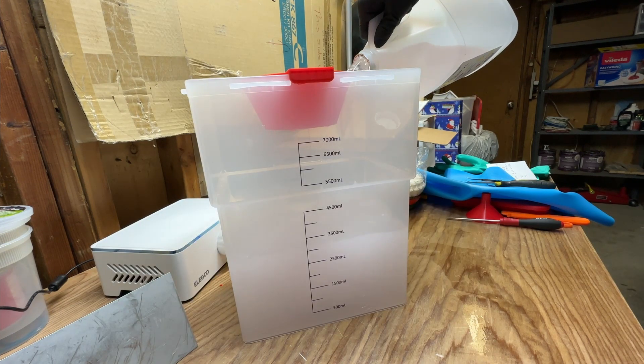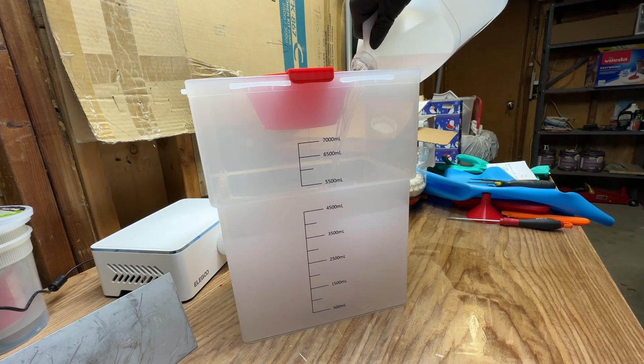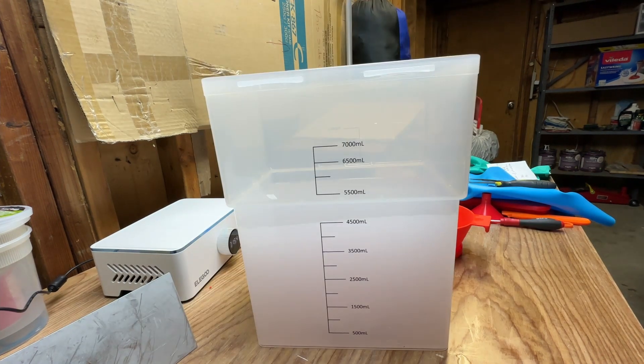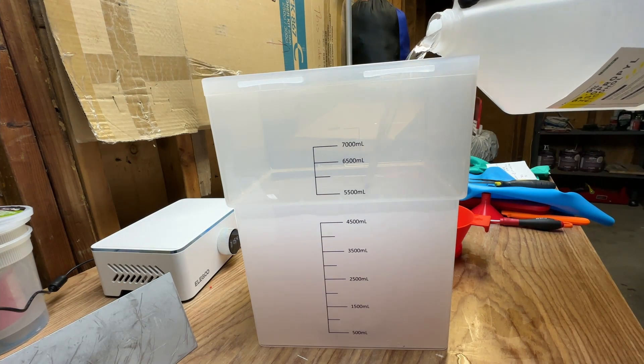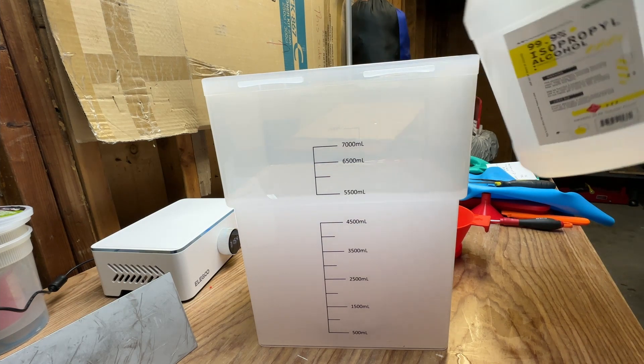Before shooting this video I skimmed half of the IPA off the top after it settled, and this is me pouring that back into the container so we can see what the losses are — it should have come up to that line in the bin but it's not quite making it. So we fill it back up with fresh IPA to meet that line.